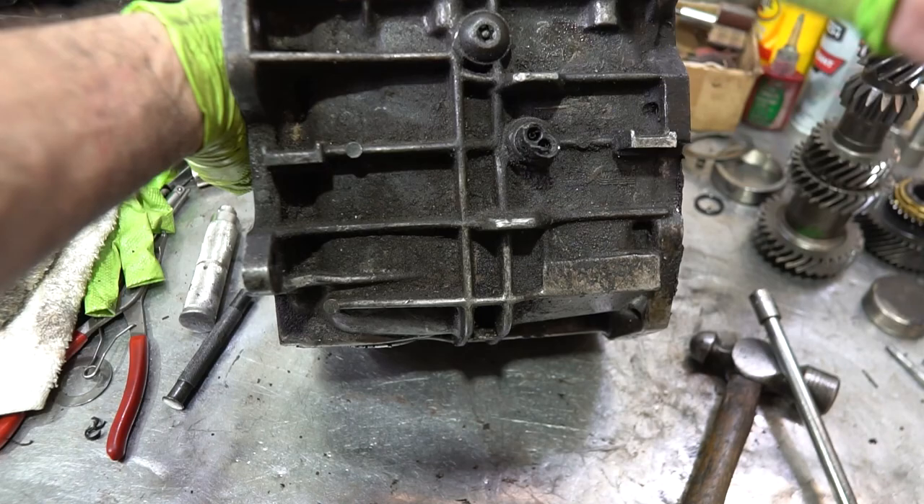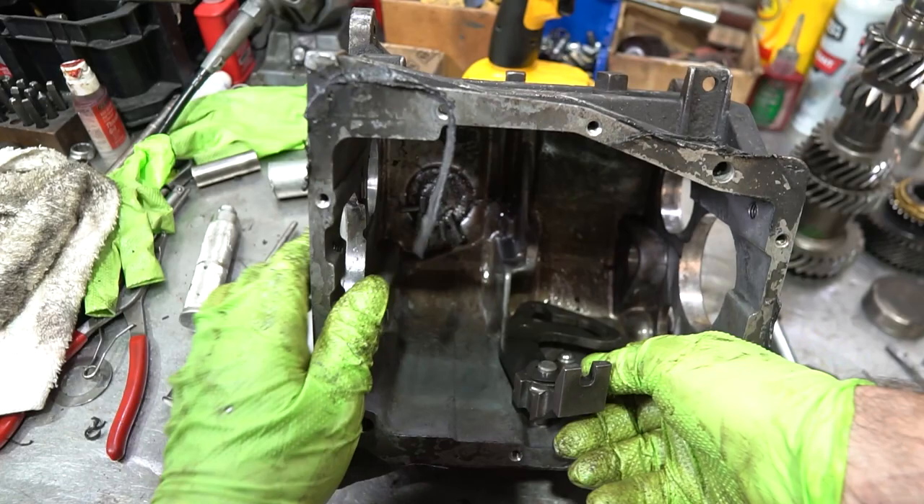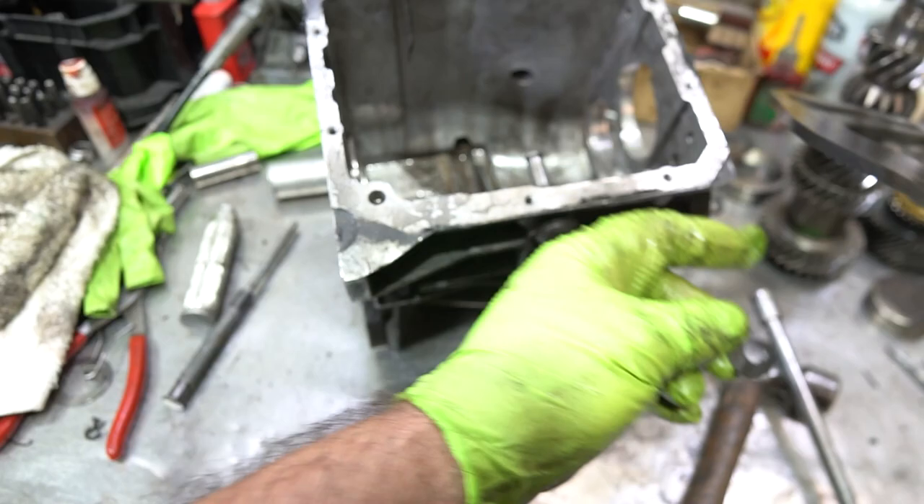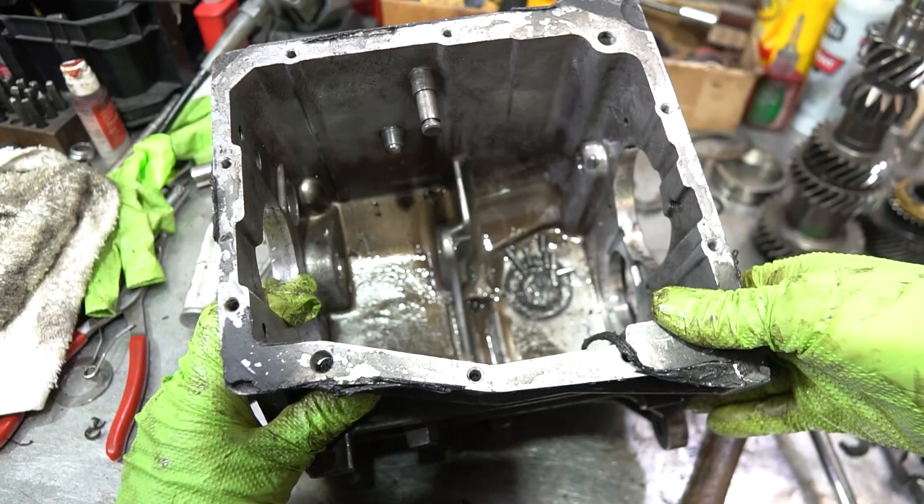If you have to take the fifth-and-reverse lever apart, you can just slide this clip out and take the fork out that way. The main case is now completely disassembled. You can take out the plugs later before cleaning it up.